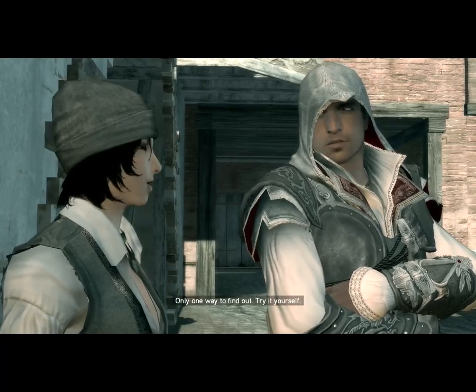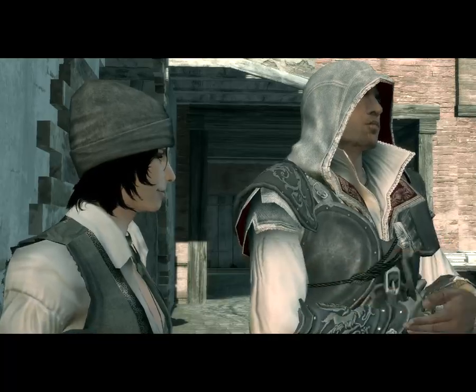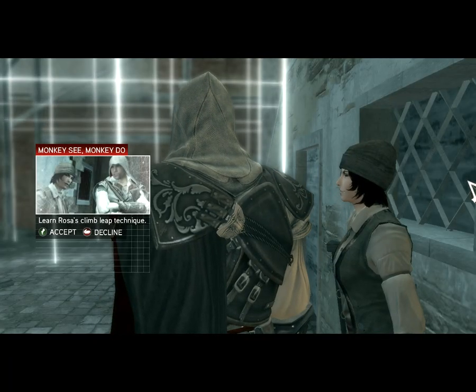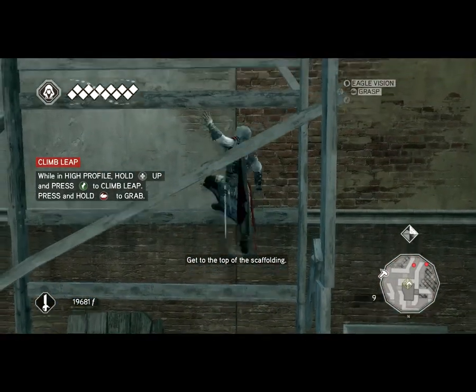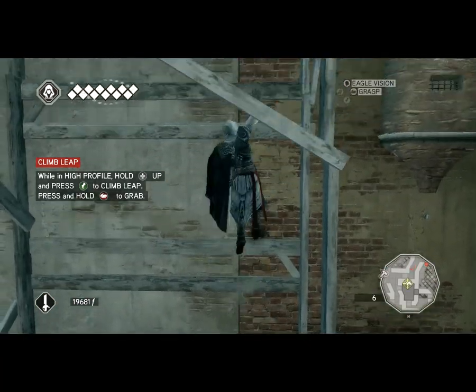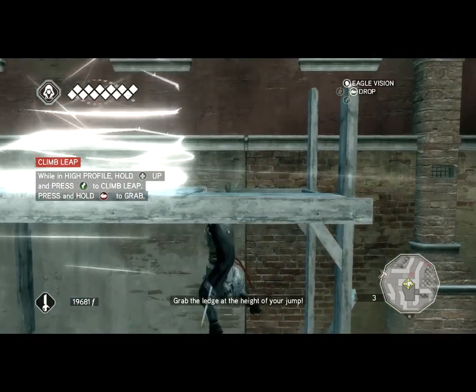I think so. Only one way to find out. Try for yourself. Jump, Ezio! You grab the ledge at the height of your jump!